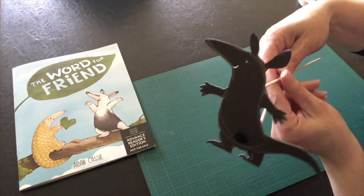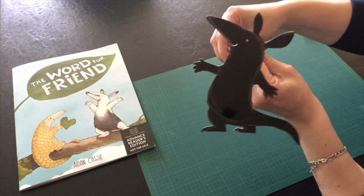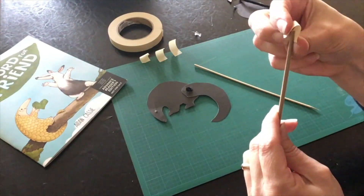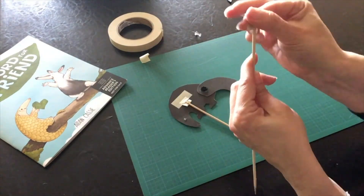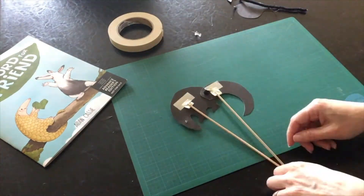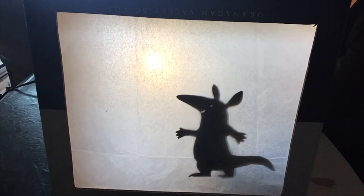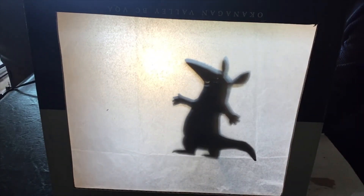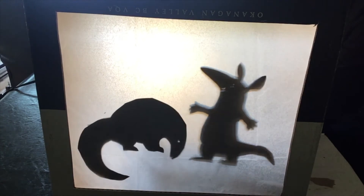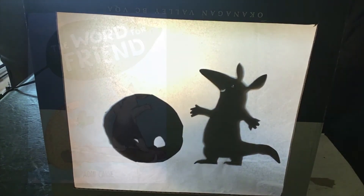Test out your character and make sure that you can move it. I decided to make my anteater a pangolin friend using the same technique. Now you can tell your own story in your puppet theater. Have fun and thanks for watching.